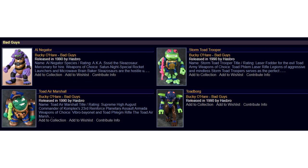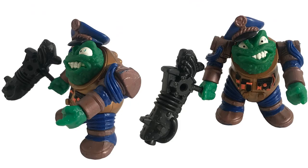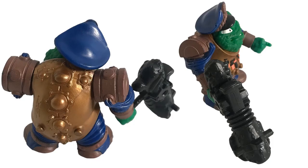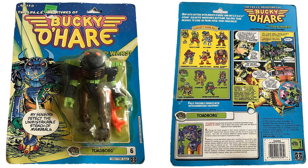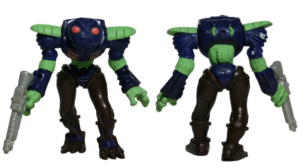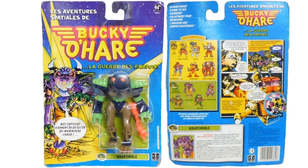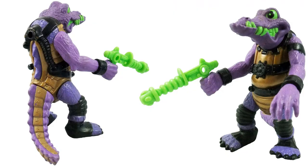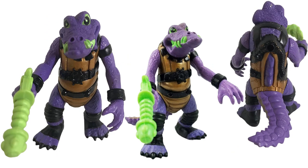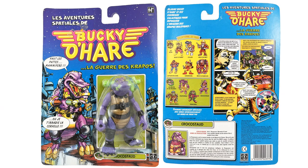Now for the bad guys. Toad Air Marshal is figure number five with a big blaster for that little guy. Then we've got the Toad Borg — like a cyborg toad — shown from all angles with the Spanish version card. Next is Owl Negator with a green blaster, a big tail hanging out the back, green teeth and eyes, and the Spanish version card.